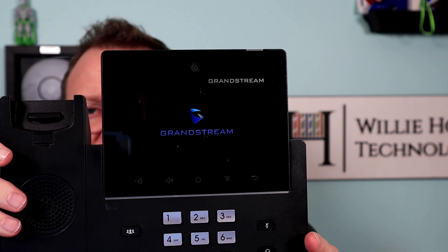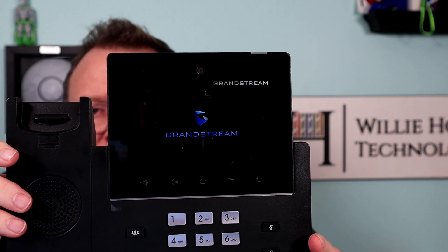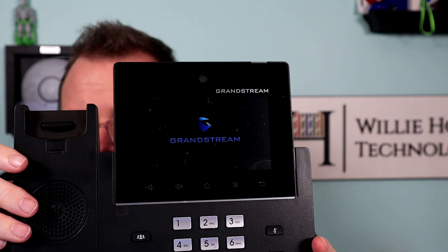You'll see here in a second that this is going to go back to that red exclamation point after it tries to boot, or sometimes they just keep going in that boot screen loop. What you're going to need is a USB thumb drive and the latest version of the firmware that you want to upgrade to. I'm upgrading to 1.0.3.35.